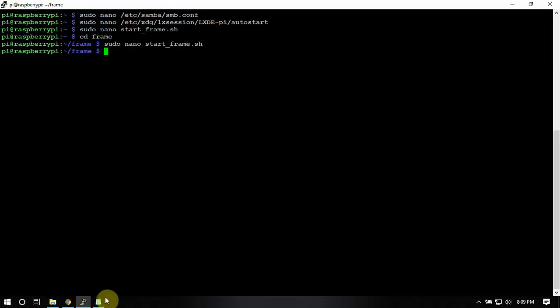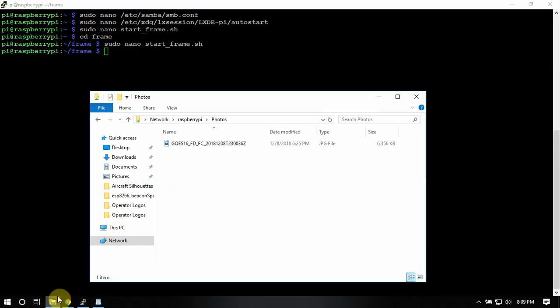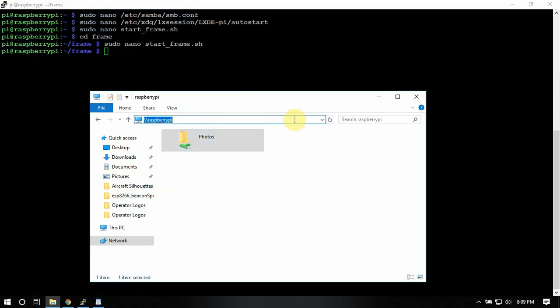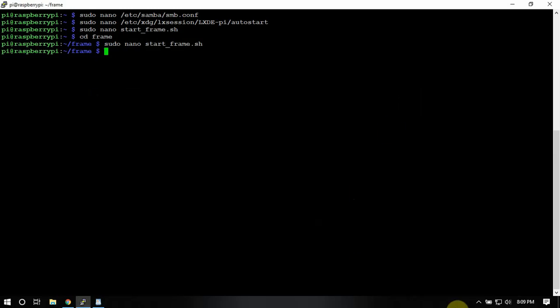It's not hard — just drag your photos right over to the directory and you're ready to rock and roll. The nice thing is you can add and remove photos without even logging into the Pi. Just bring up your file explorer, type in that address, and you're good to go. Thanks for watching!